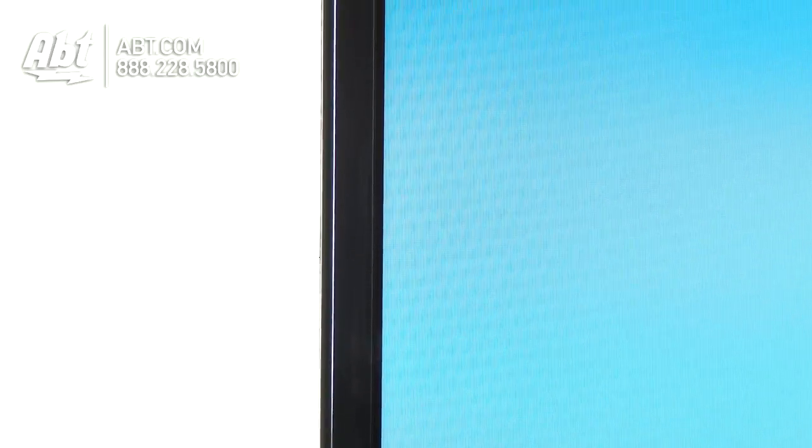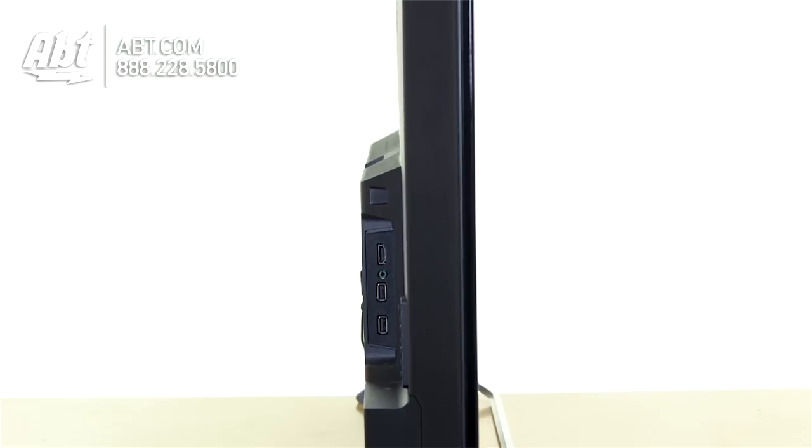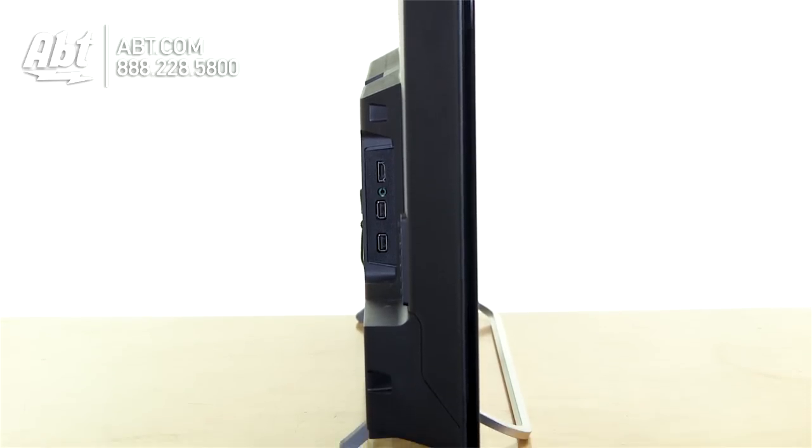It has a really simple design — just a really small border around the edge of the TV here, and a nice new stand from Sony. It's really minimalist, so it doesn't take up a lot of space, but it still holds the TV upright without you having to worry about it wobbling and falling over.